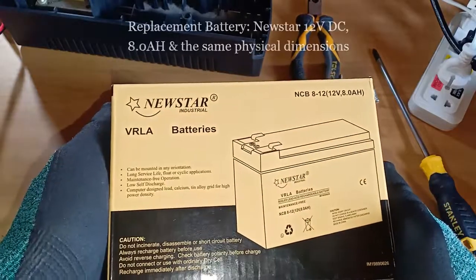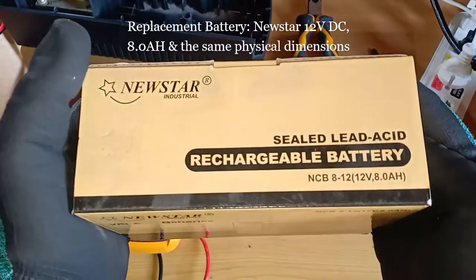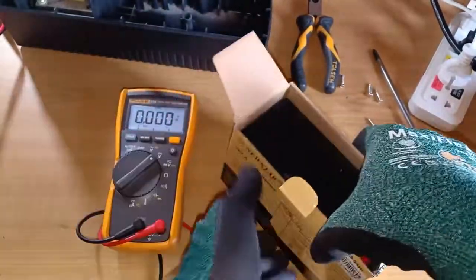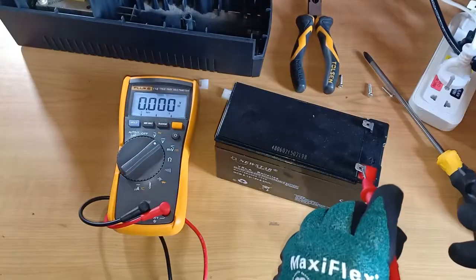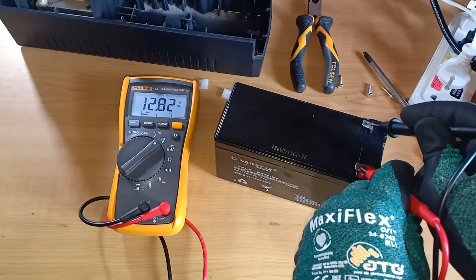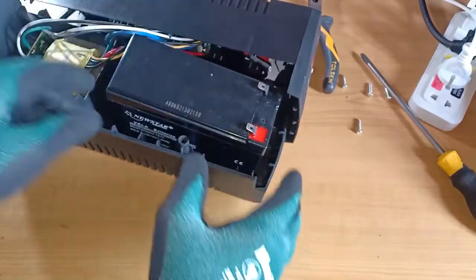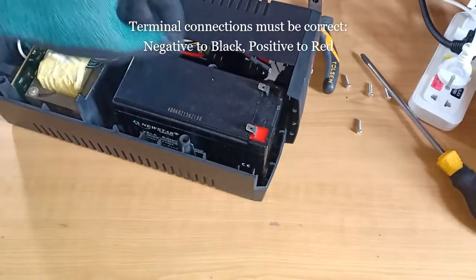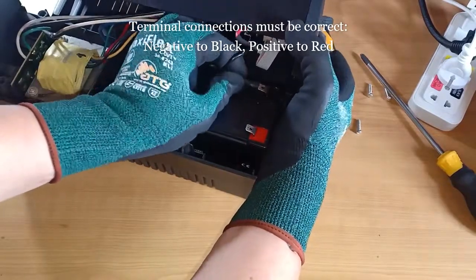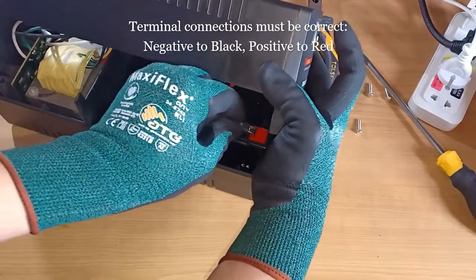Here's a replacement battery that I found — a new sealed lead acid rechargeable battery with the same voltage and ampere rating. It reads 12.82 volts DC, so this is good.